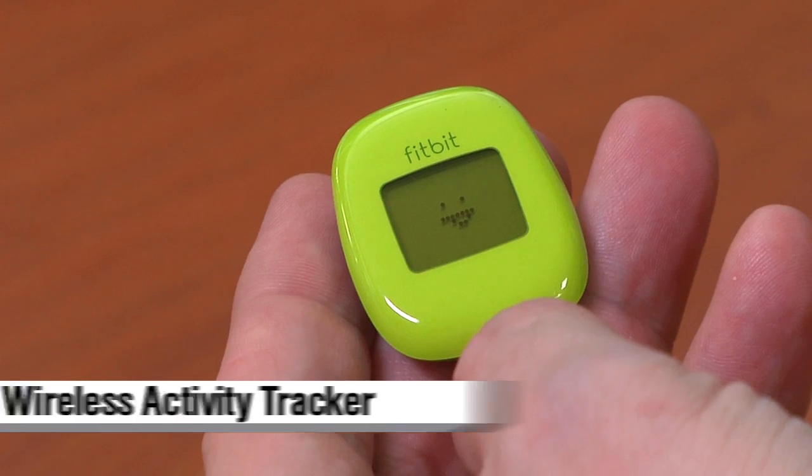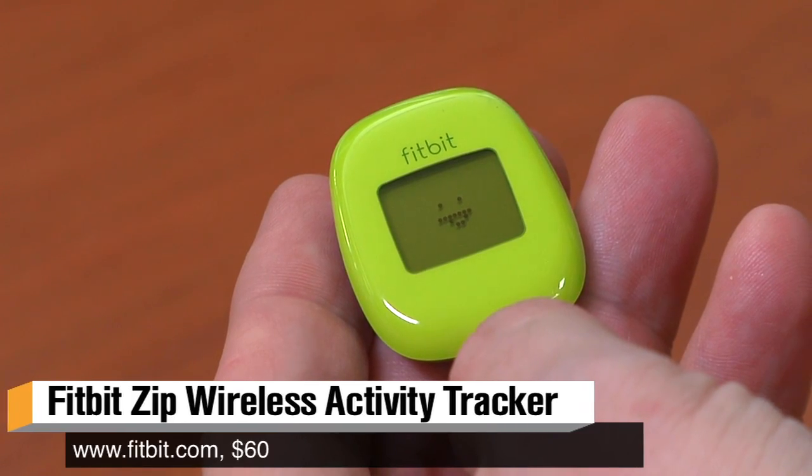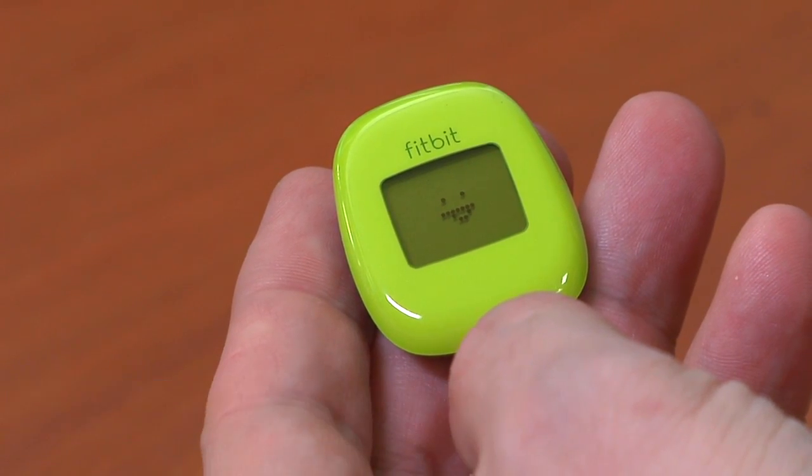Hi, I'm Will from Tested. Today I'm here to talk about the Fitbit Zip. It's a $60 activity tracker, and it's both the simplest one that I've looked at and one of the less expensive ways to get into tracking your day-to-day activity.